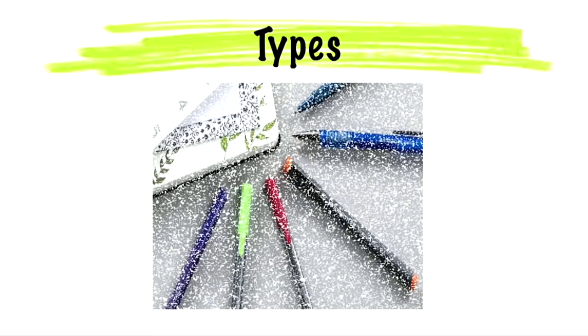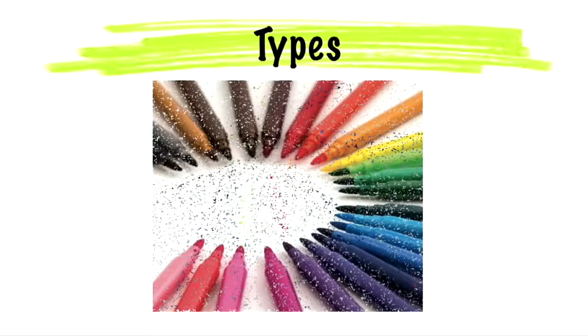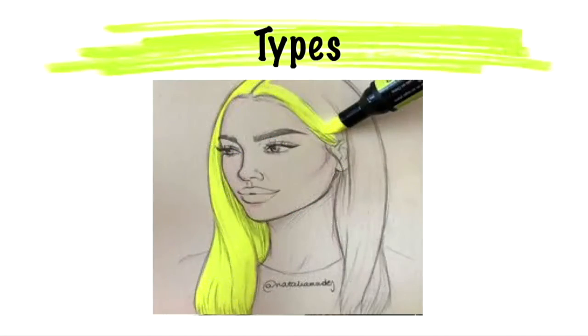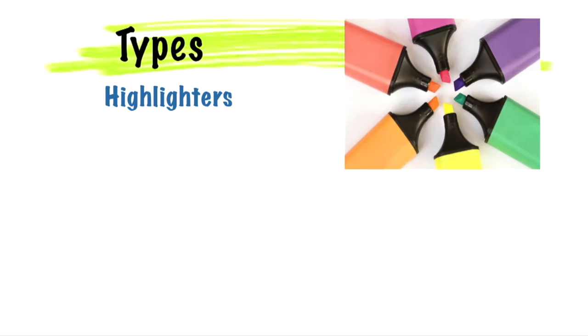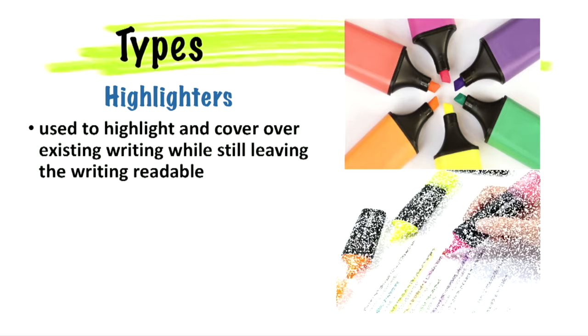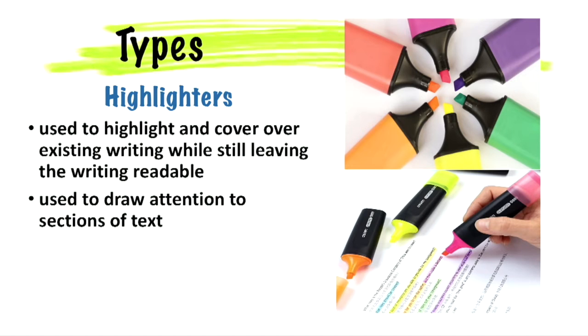Let us have a look at different types of felt tip marker pens. There are different types of markers which are made of various materials for different purposes and they behave differently. Highlighters are a form of markers used to highlight and cover over existing writing while still leaving the writing readable. Highlighters or semi-transparent permanent markers are used to draw attention to sections of text, that is to highlight them.